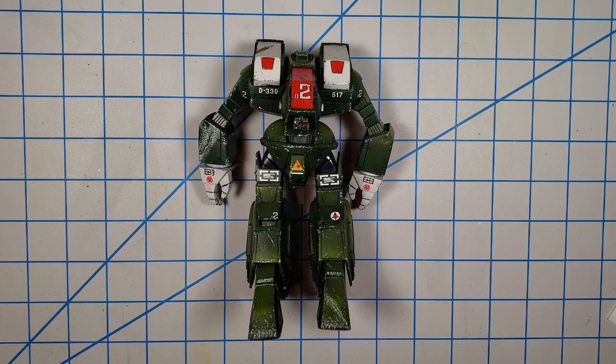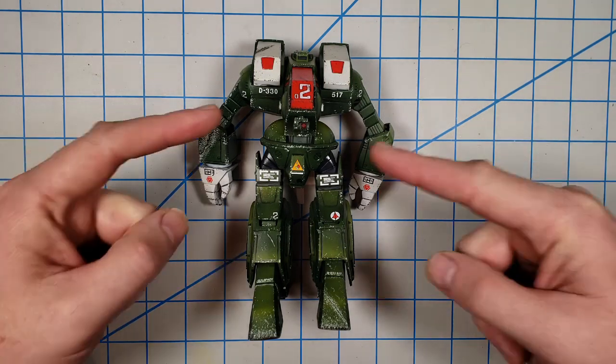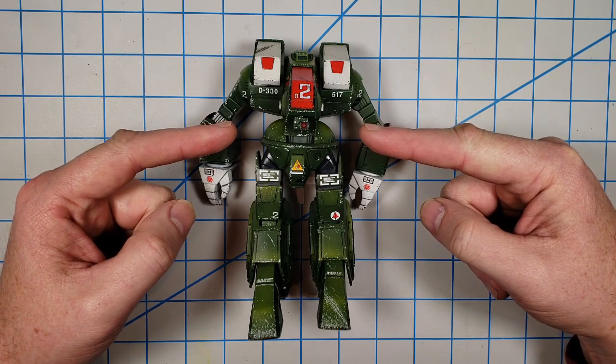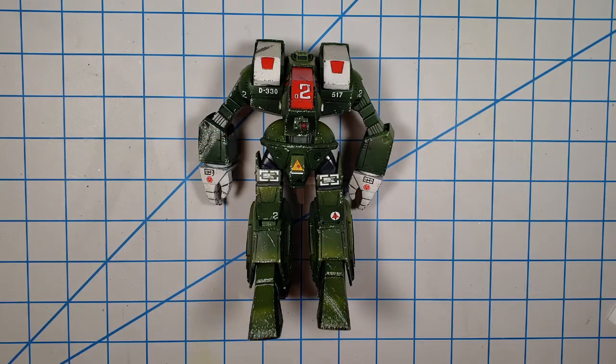Hey, how are you? This is John. Thank you so much for joining me for another Scale Modeling How-To video. Today we're going to be weathering this guy — Bandai's 1/72 Scale Destroyed Spartan from Macross or Robotech, whichever you prefer.